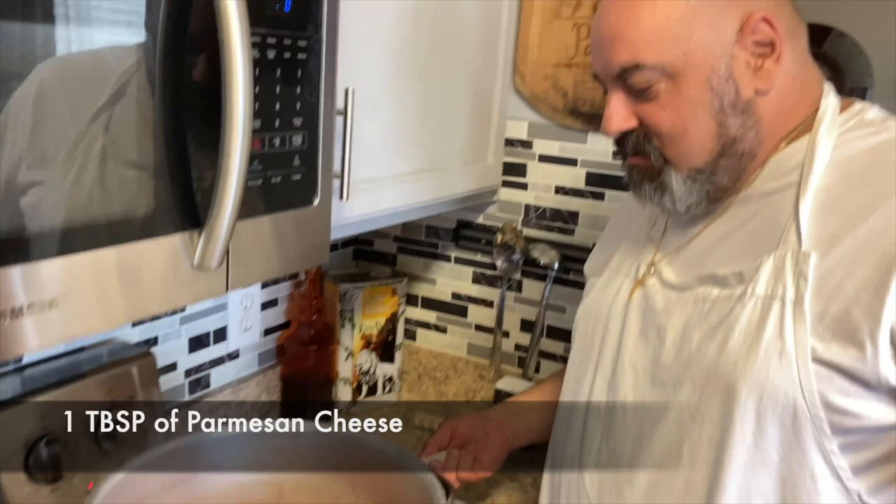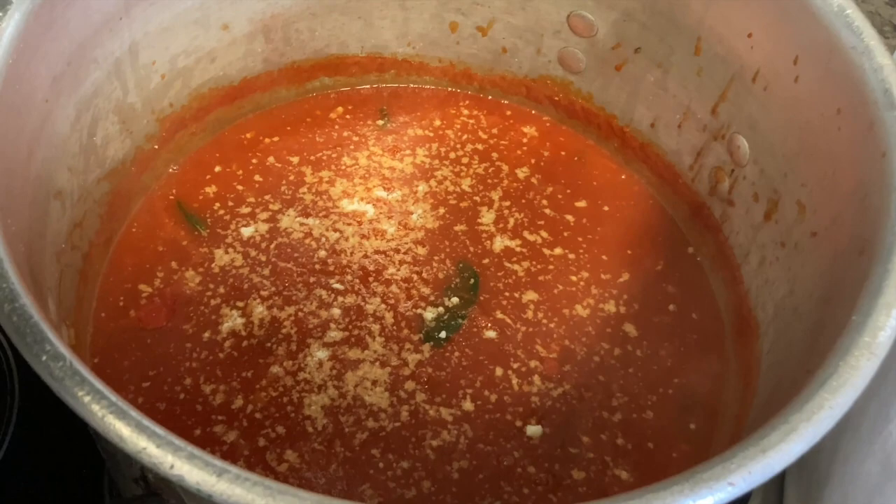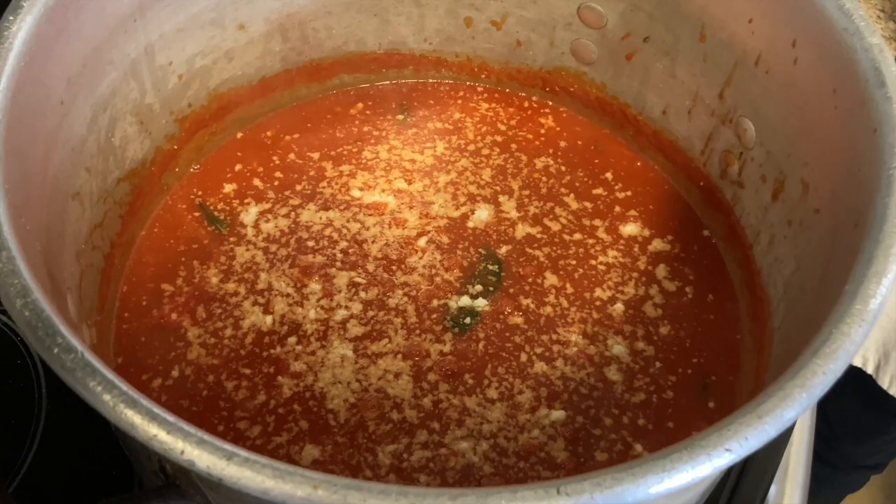We got our gravy cooking here with our pork braciole. I'm gonna put a little cheese on top. Let this cook for about an hour and it'll be good to go.